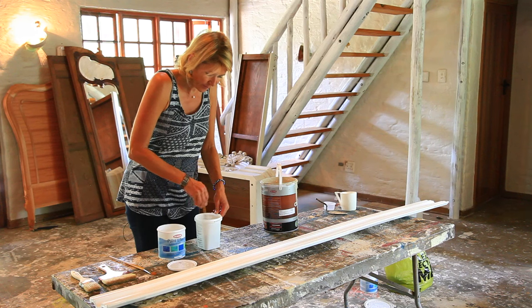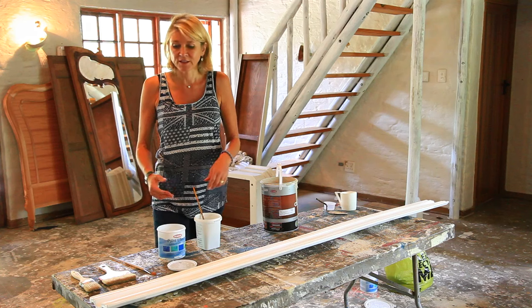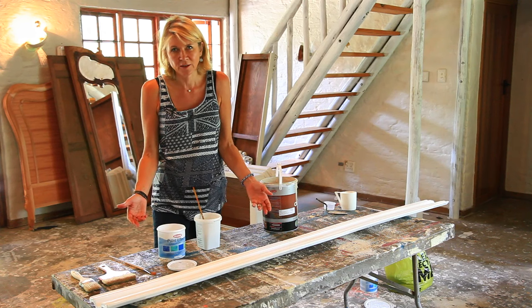Mix it together. The scumble glaze stops the paint drying — it inhibits the drying time — so it gives you that little bit longer to work it. Otherwise, when I put it onto the cornice, it's going to dry straight away and look terrible.